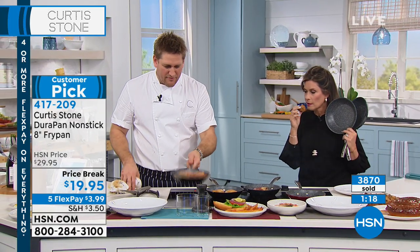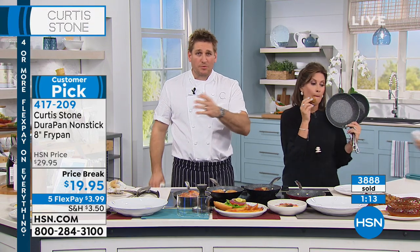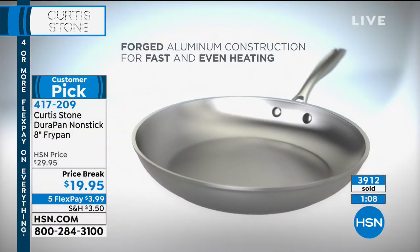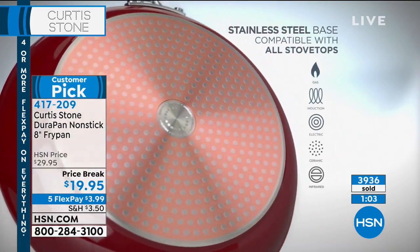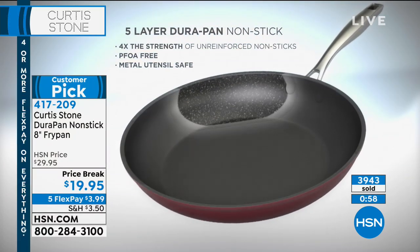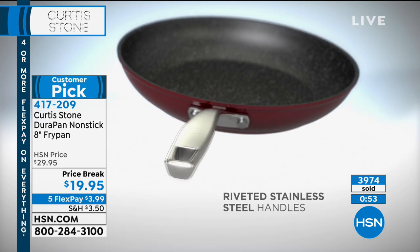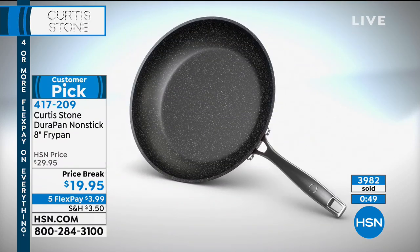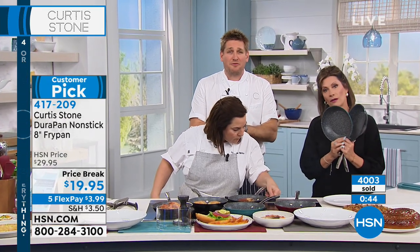I'm going to jump to the animation one more time because I really want people to understand how we build all our DuraPan — not just this piece, all of it. It's made from aluminum. Why? Because it's the best heat conductor — you get that heat even and fast. The stainless steel disc gives you real strength and lets you use it on induction, electric, and gas. Five layers of that DuraPan technology on the interior is what makes it so strong. So strong, in fact, you can use stainless steel utensils — you shouldn't have to baby the pan.